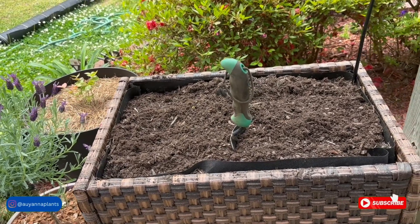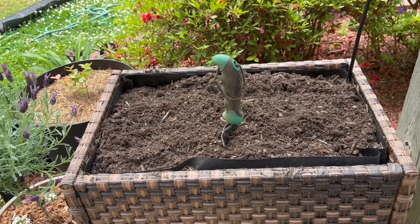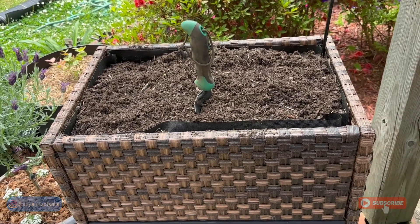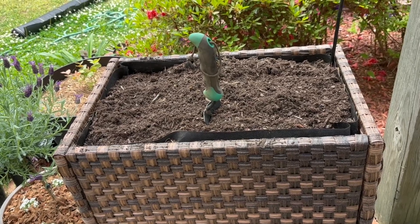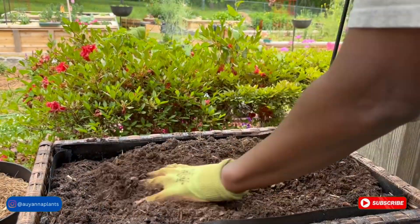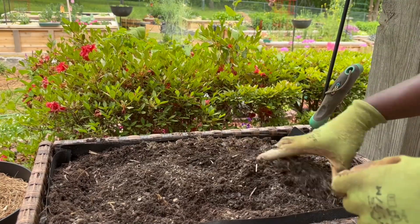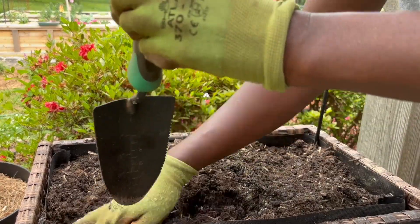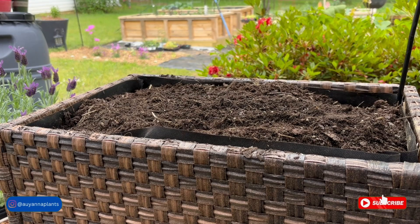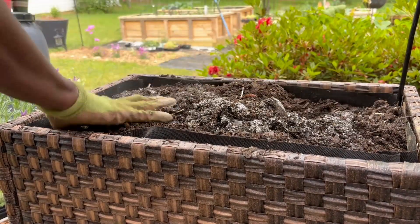We're going to put that in and I'm just going to add a little bit of slow release garden tone in here, and we're going to let these containers get started. Make sure you tap the subscribe button so that you can see the progress along the gardening season.